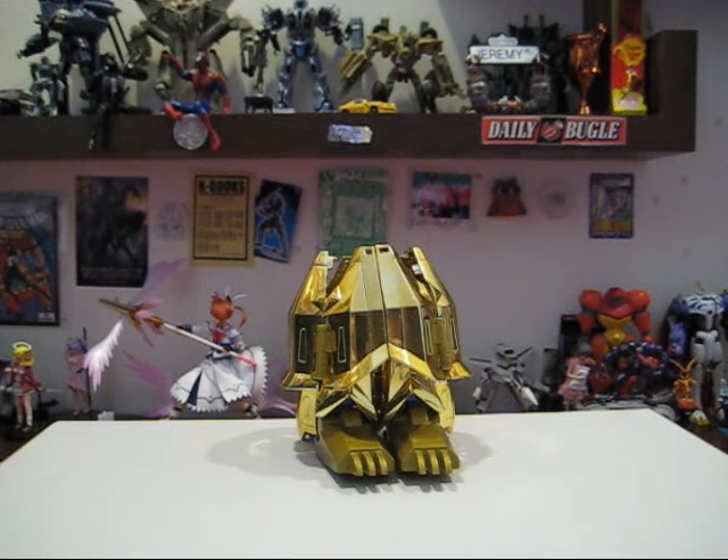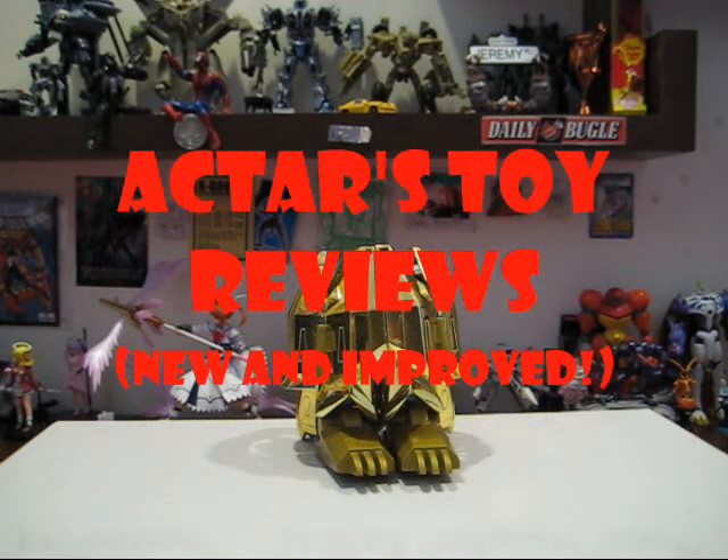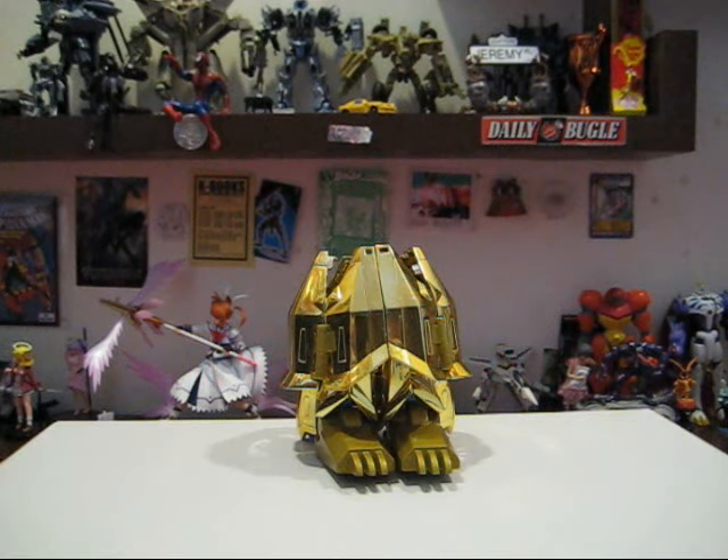Hello, fellow YouTubers! Welcome to another episode of Acta's Toy Reviews. As you can see, we will be using this new format to conduct our reviews. I will be using this format while you, the audience, will get a better perspective of things because I'll be using this table and my collection as the backdrop. I think this is much easier and I can talk clearer because now I'm not in that awkward position which I used to be.